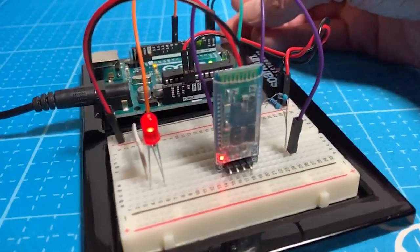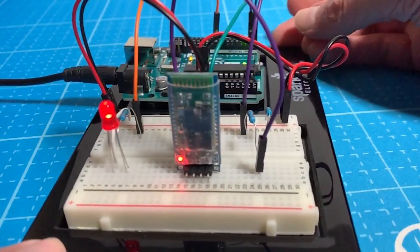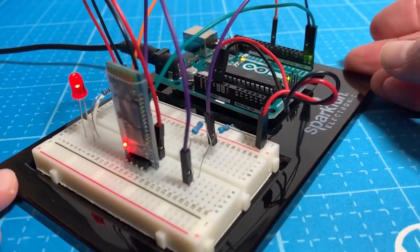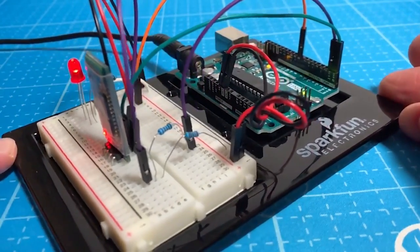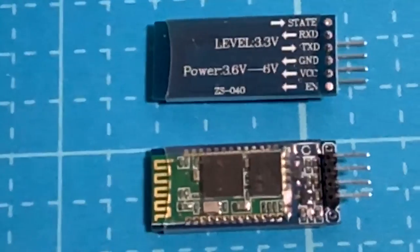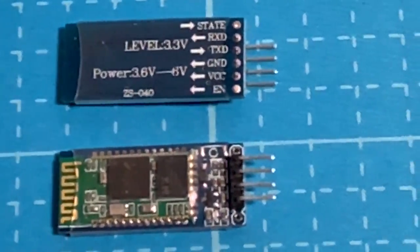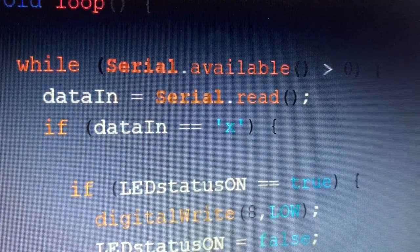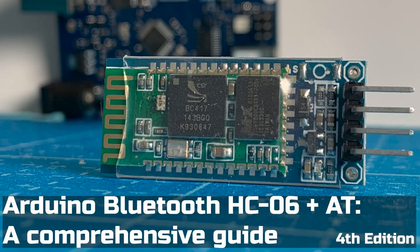That's everything you wanted to know and more about how to connect a Bluetooth HC06 to your Arduino projects. I've really enjoyed making this for you. I've benefited plenty from the maker community posting things online, so I hope I've saved you a lot of time — best of luck with your projects.